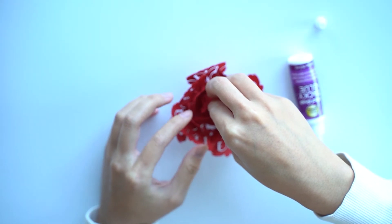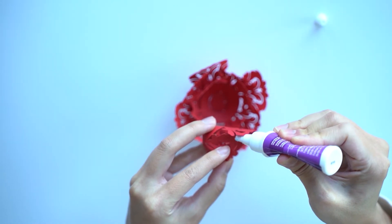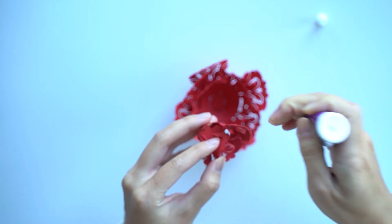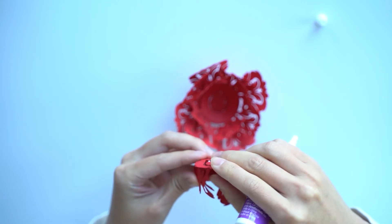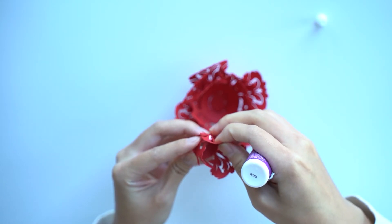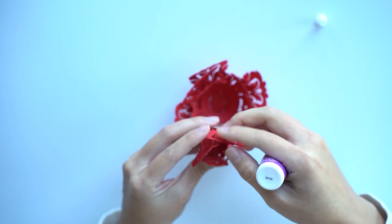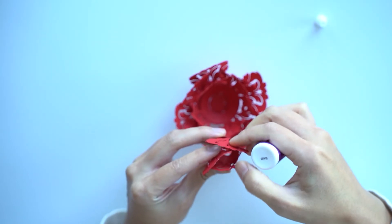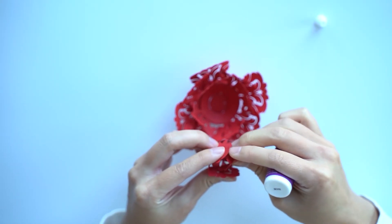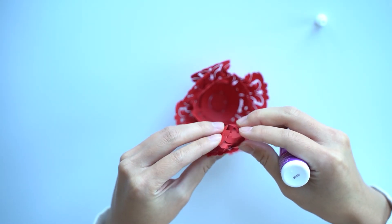You want to just cover up the centerpiece. So here, I might want to dab a little glue. The nice thing about the lacy one is it sort of gets itself tangled easily, and in this case that's a good thing. You can always do a little bit more once it's in there.